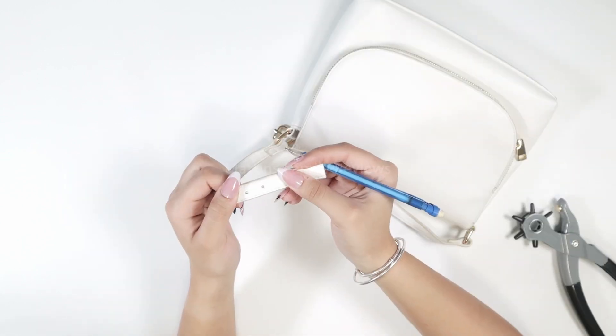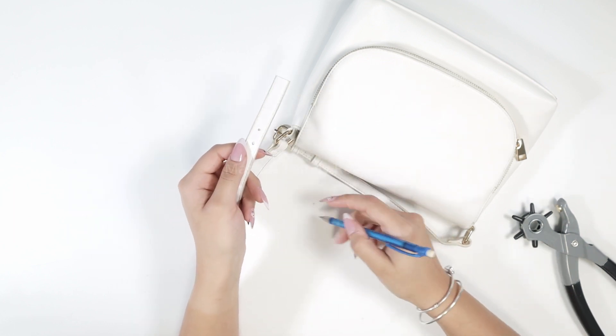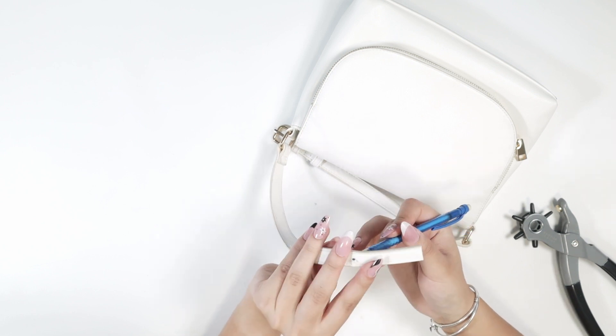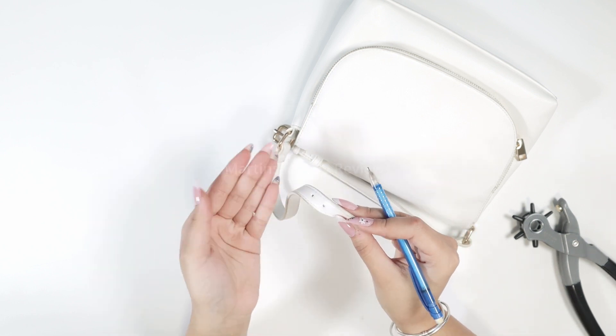After making the holes, I found that the little cutout piece actually got stuck inside, so I just used a mechanical pencil to push it out through the other end, and then simply removed it. There it is — the part that came out of the hole.